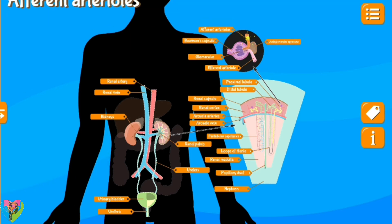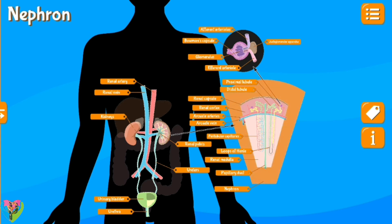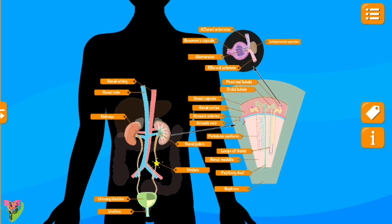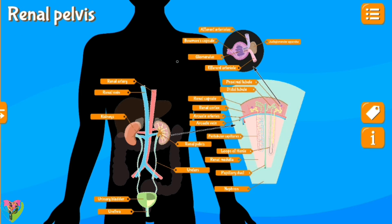Juxtaglomerular apparatus, afferent arterioles, Bowman's capsule, glomerulus, efferent arteriole, proximal tubule, distal tubule, renal cortex, renal capsule, arcuate arteries, arcuate vein, nephron, loop of Henle, renal medulla, papillary duct, ureters, renal pelvis, renal artery, renal vein, kidneys, urinary bladder.